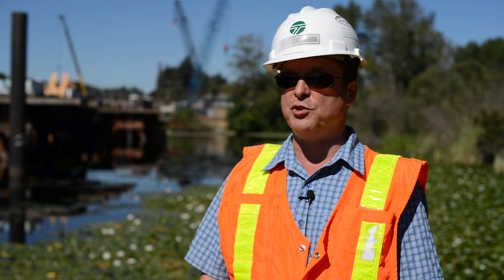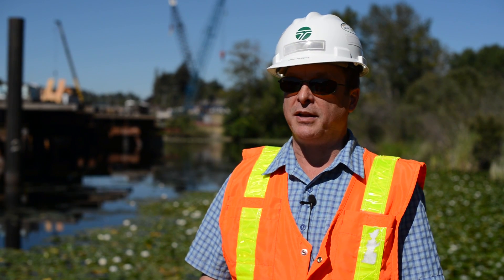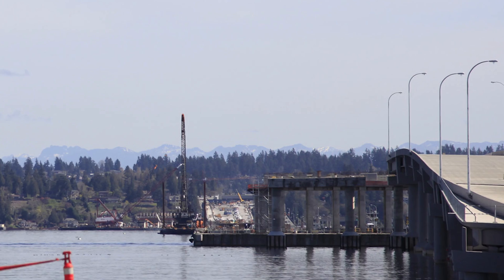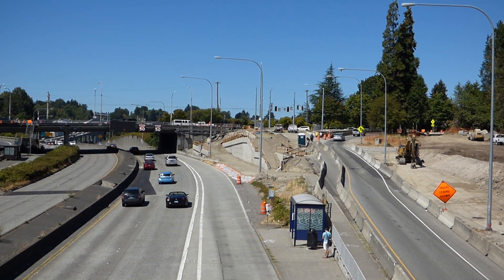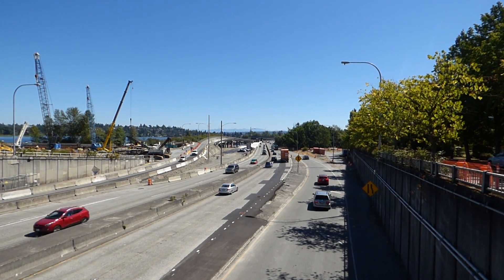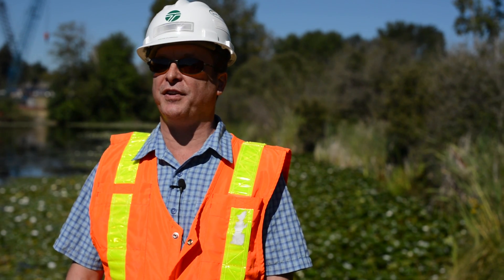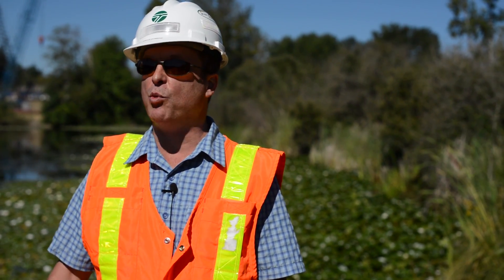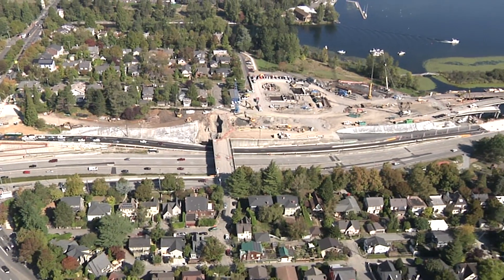The West Approach Bridge North project will be functionally operating in the summer of 2017. That's when the first cars are going to drive across the floating bridge onto the new West Approach Bridge North project. It'll improve transit reliability and HOV reliability. When this project gets finished in 2017, it's just the first of several more projects in the Montlake interchange area — they're all designed for 75 years.